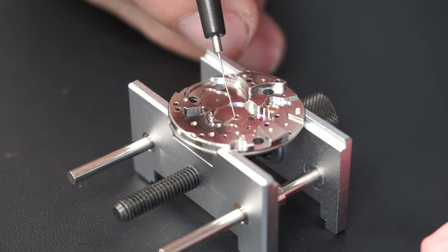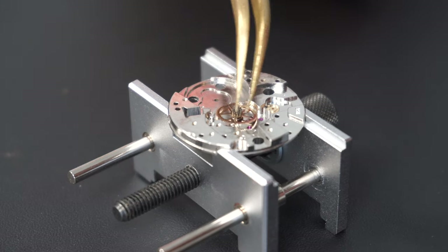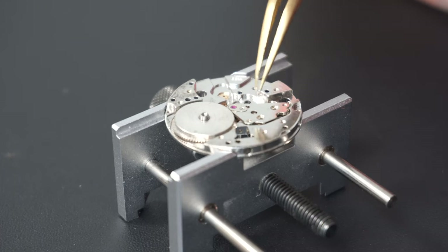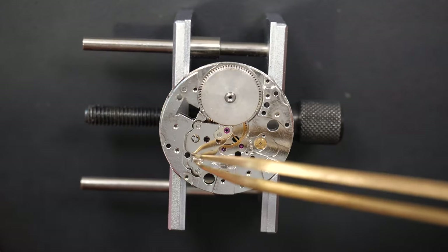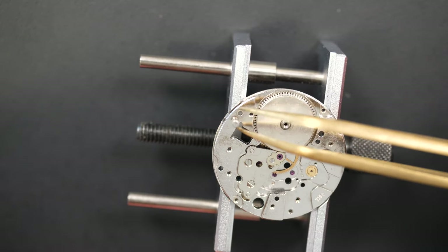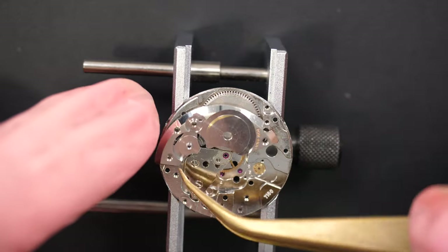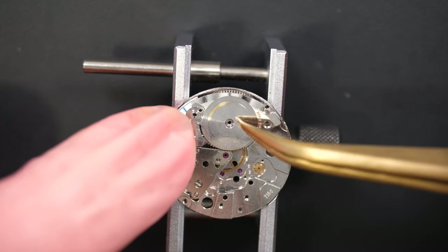Now for lubrication — adding oil where the mainspring barrel assembly will sit, and a screw for the setting lever. Putting in the center wheel, then the mainspring barrel, and adding oil on top where it meets the intermediate bridge jewel. On some ETA movements you find this style of intermediate bridge. You'll remember there was a lot of play in the mainspring barrel, so I used my staking set to hammer the hole and reduce it. I made it a little too small, which is normal.